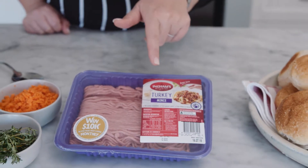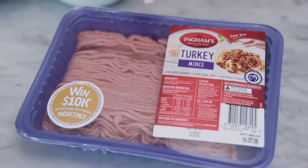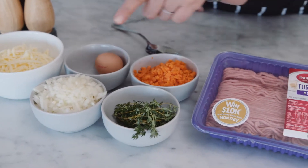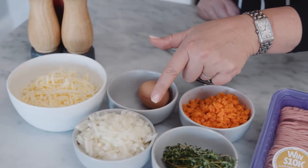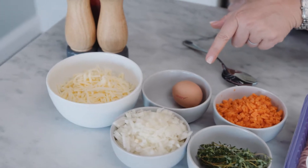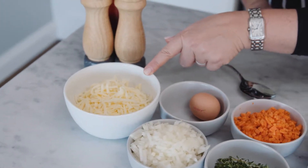For the Ingham's turkey picnic rolls, there are a few simple ingredients you'll need. We start with about 800 grams of Ingham's turkey mince. Then one carrot, really finely diced, lots of fresh thyme, and one brown onion also finely diced. We've got an egg to bring all the ingredients together, and then a big cup of shredded mozzarella cheese. The last ingredient is obviously the rolls — I've got these little mini rolls, just the right size for the kids, and I've got 12 of those today.